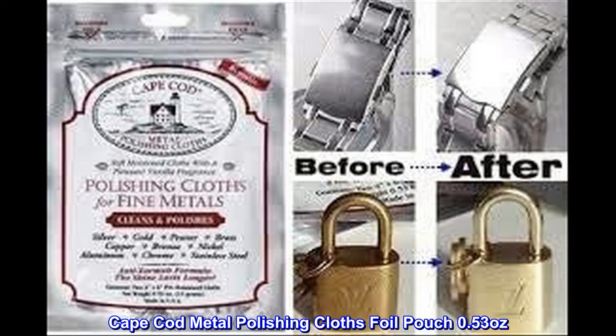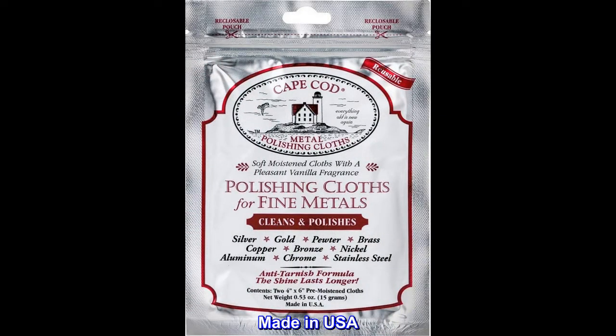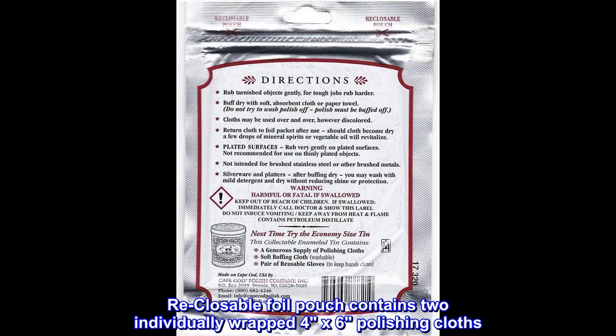Cape Cod Metal Polishing Cloths Foil Pouch, 0.53 oz. Made in USA. Re-closable foil pouch contains two individually wrapped 4x6 polishing cloths.